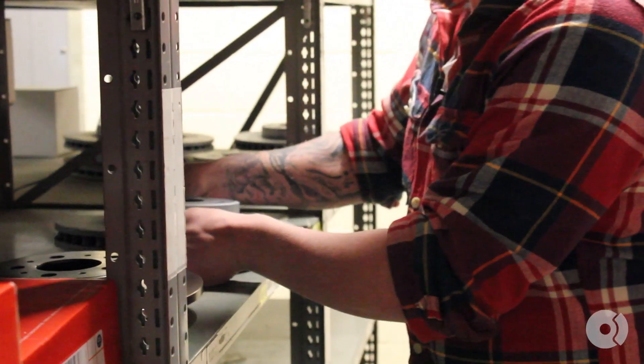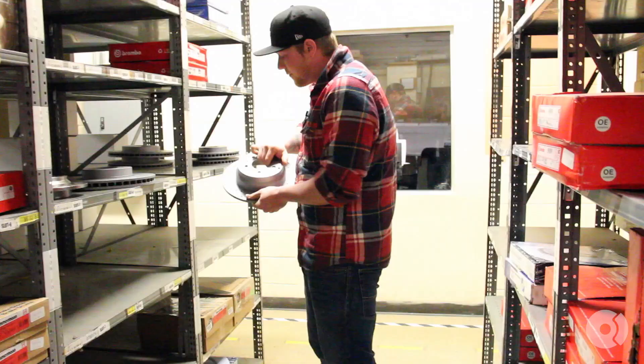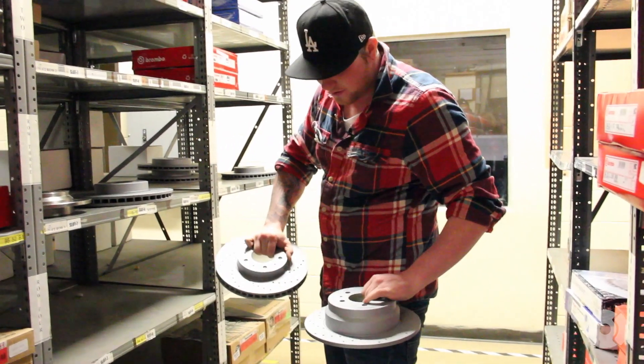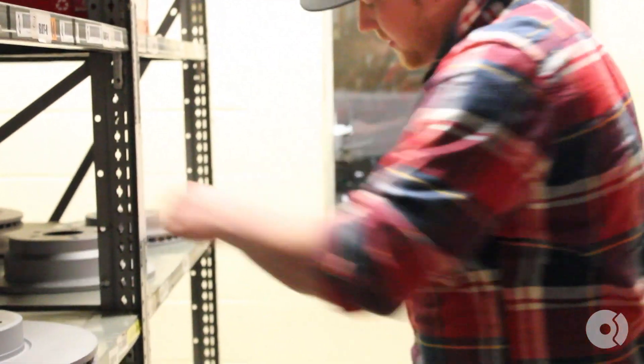If you want to go one step ahead of that, you're going to go the performance route and get the drilled and slotted performance rotors. Here's a rear one, here's a front one.